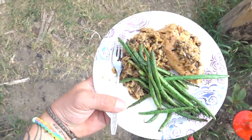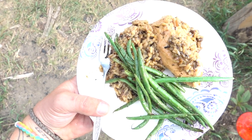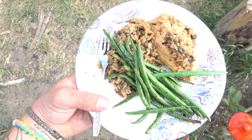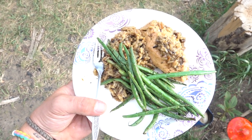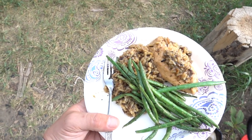Alright, there is a look at my plate — chicken, wild rice, and green beans. It smells and looks really good, but we need to give it the taste test to give 100% feedback to you guys, so let me take a taste and I'll let you know how well it is.